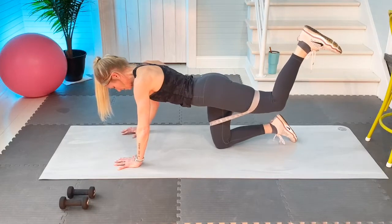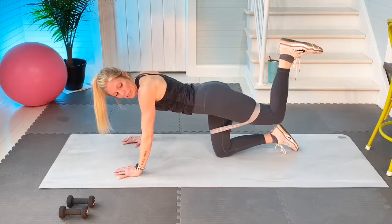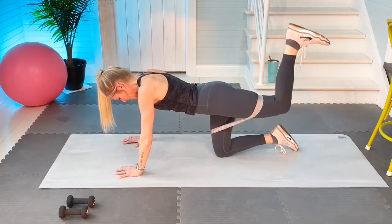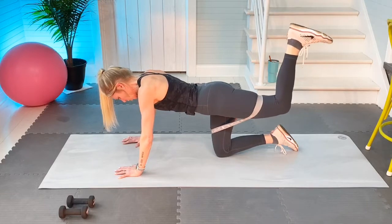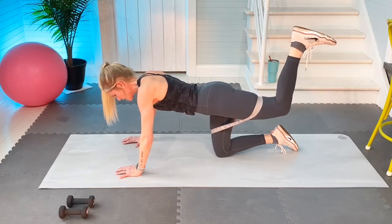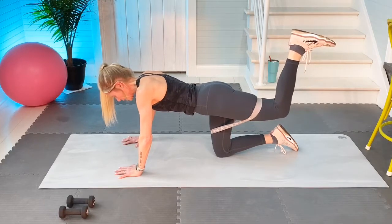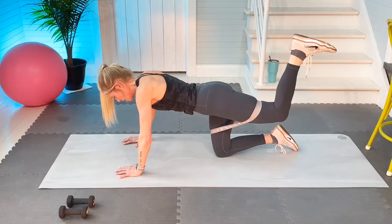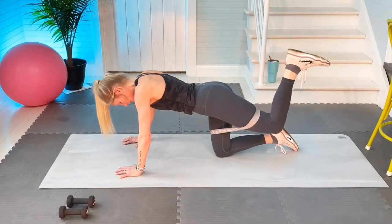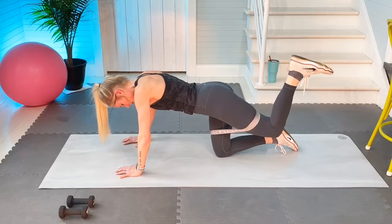Now hips are square. The knee is still very bent — the foot is not up to the ceiling, it's angled. Pausing right there. Ten slow, ready, go: one, stay in flexed foot, core is tight, two, and three, and four, and five, and six — it's hard — seven, stay with your breath, eight, and nine.